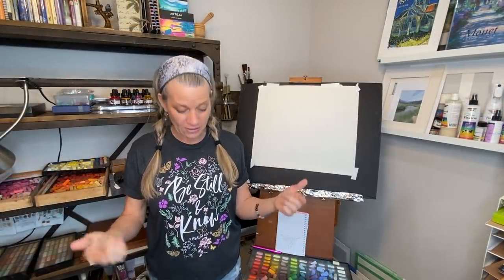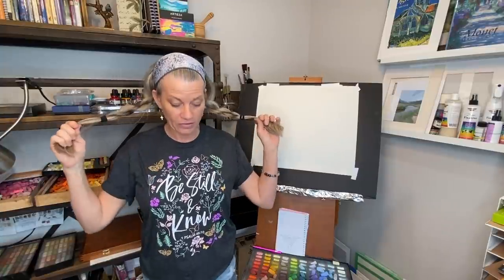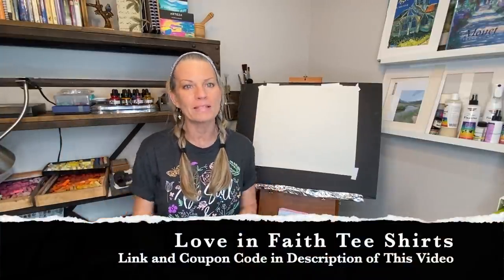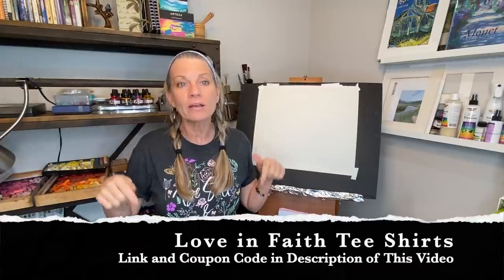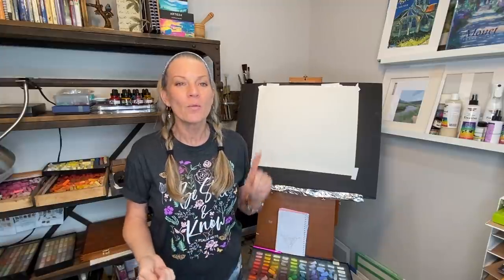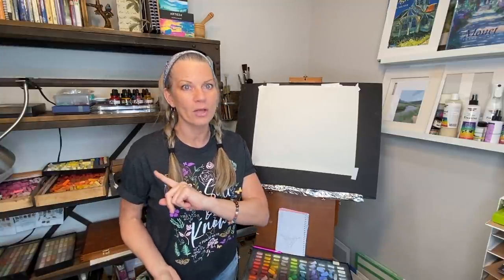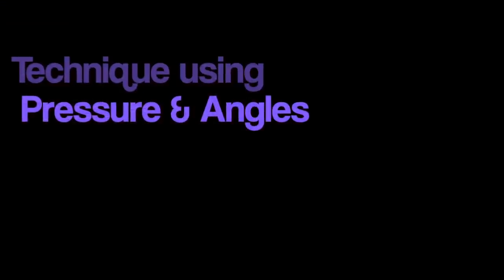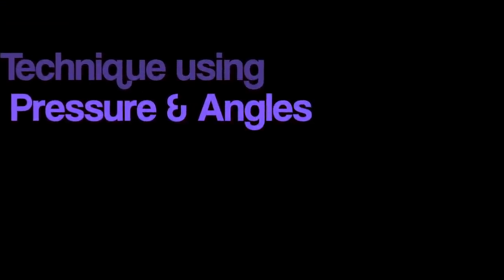Also, I'm wearing one of the Love and Faith t-shirts — I love this company and their hopeful messages. I always have a clickable link in the description with a 20% off coupon code if you see me wearing one. They have all kinds of great t-shirts. First I'll go ahead and demonstrate the technique that was also in another video of mine on 12 different techniques for pastel painting.